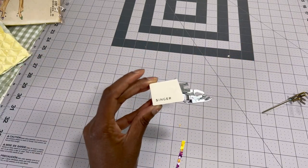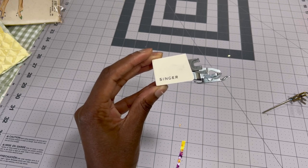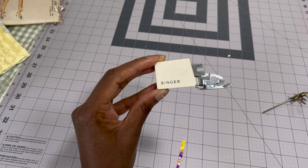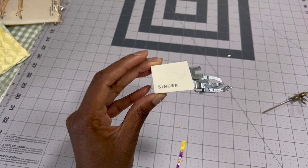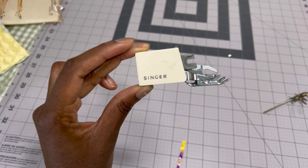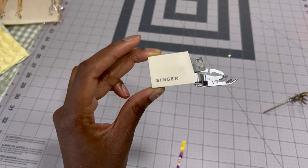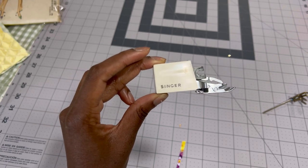A walking foot if you have one. I don't use a walking foot in this video because at the time I didn't have a sewing room — I was at my old place and didn't have access to the machine this went with, it was in the garage. So I quilted without a walking foot, which ended up being okay because this walking foot does not have a guide bar, which you'll see I used to help keep my spacing.